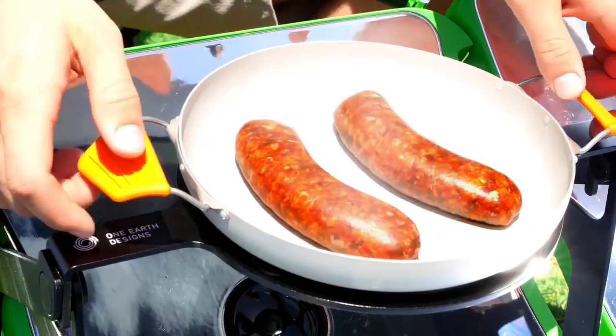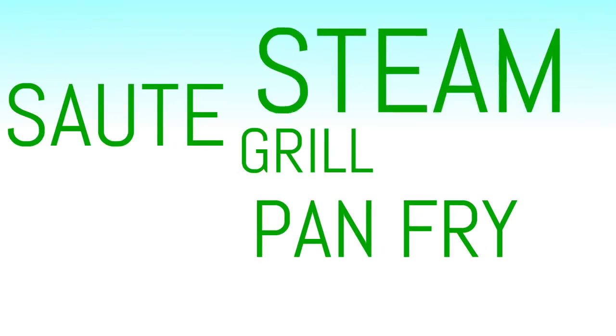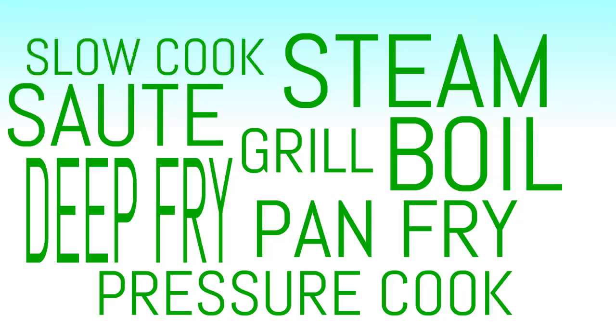The grilling platform is a versatile pot stand that allows you to use the cookware you already own. You can grill, pan fry, sauté, steam, boil, deep fry, pressure cook, and slow cook.